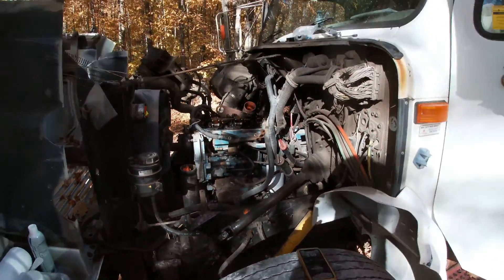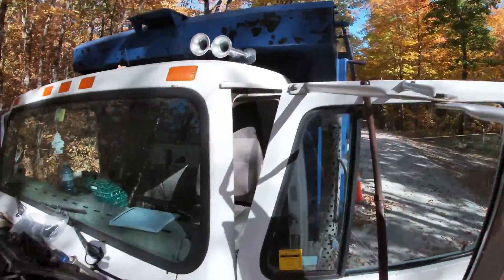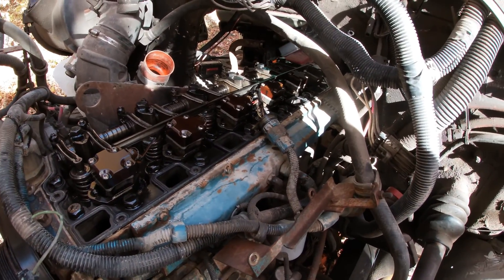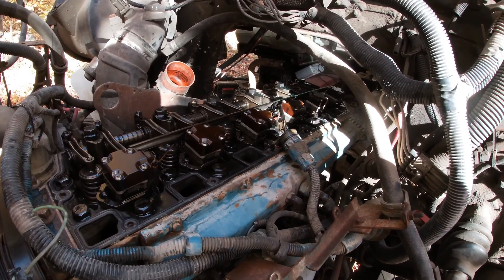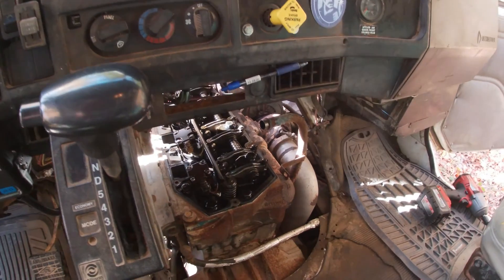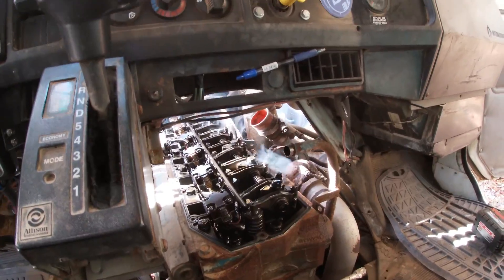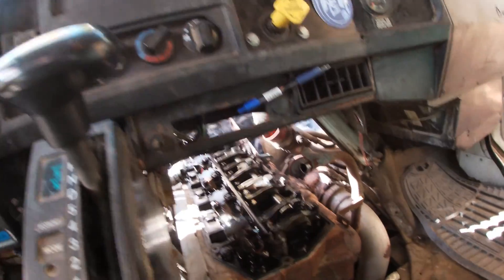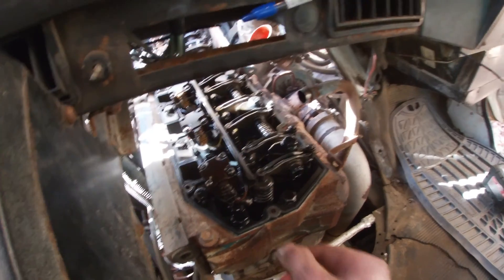Beautiful day here, October 3rd — nice day to pull the valve cover off the dump truck on the side of a cottage road. Was trying to head out of here yesterday and I think I lost an injector. Got her opened up. I'm going to start it now and unplug them one by one to see if I can figure out which injector it is. Hopefully it's only one. I'm sweating — it's like 30 degrees today. I'm really nervous to start this with no valve cover on, but I kind of don't have an option at this point. It doesn't sound like it's knocking as bad as it was yesterday.